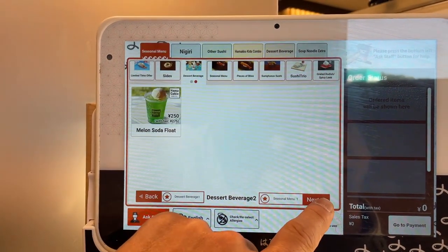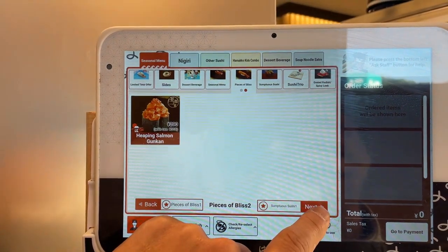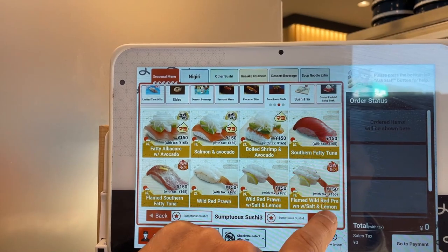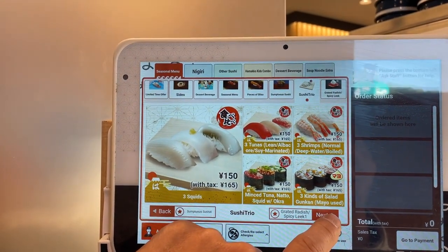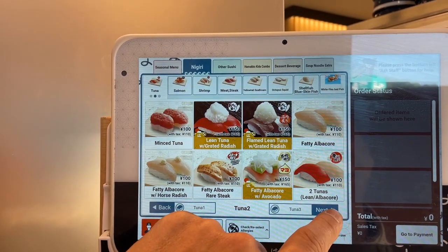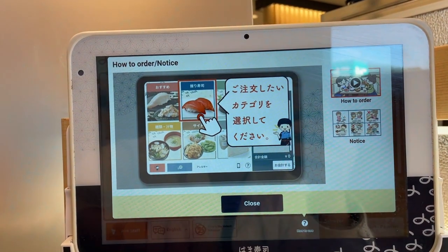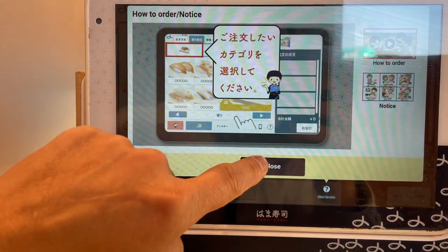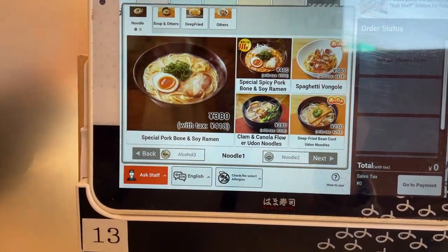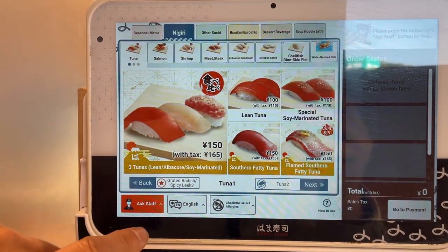Dessert beverage. Pieces of bliss. Sumptuous sushi. Sushi trio. I'm hungry so I'm going to start with Nigiri. It shows you how to order. There's a video if you don't know how. I'm just going to close this. I'm going to go back to the Japanese menu.